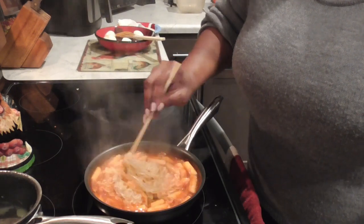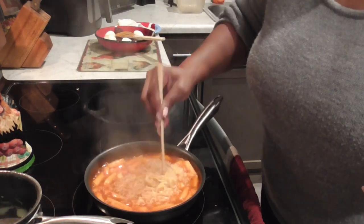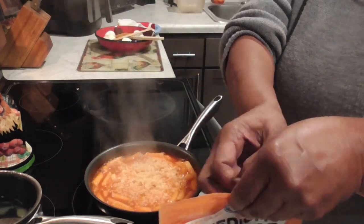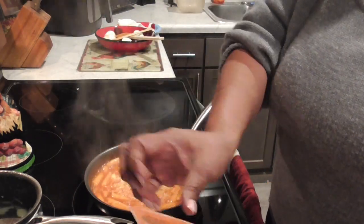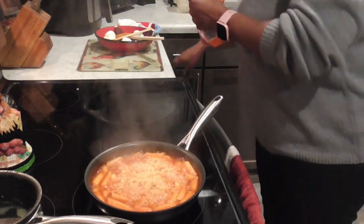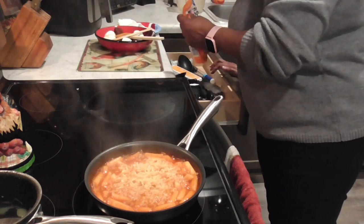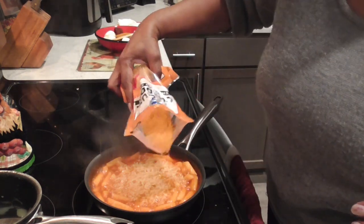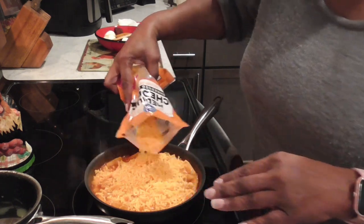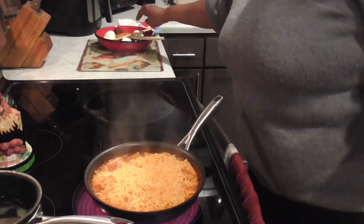Mmm, look at that y'all! We're gonna sprinkle some cheese and let that cheese melt. Oh yeah, I think that's gonna be good. Then we're gonna pour it over these eggs and sausages. They say the best is to use Kraft Singles — I don't buy that cheese, so I'm using something else. I don't know how much cheese to use, y'all, it's my first time. I guess it all depends on how cheesy you want it. Let's just let that cook down.